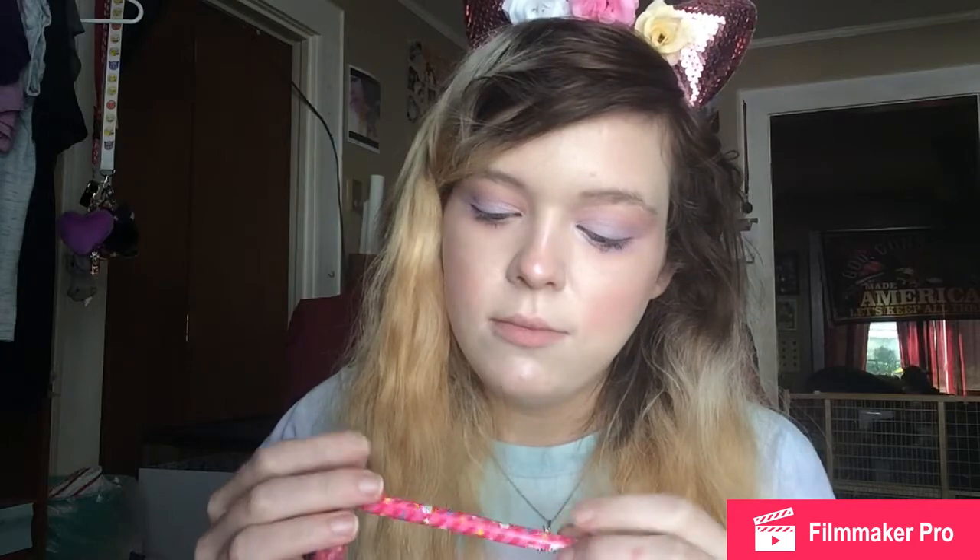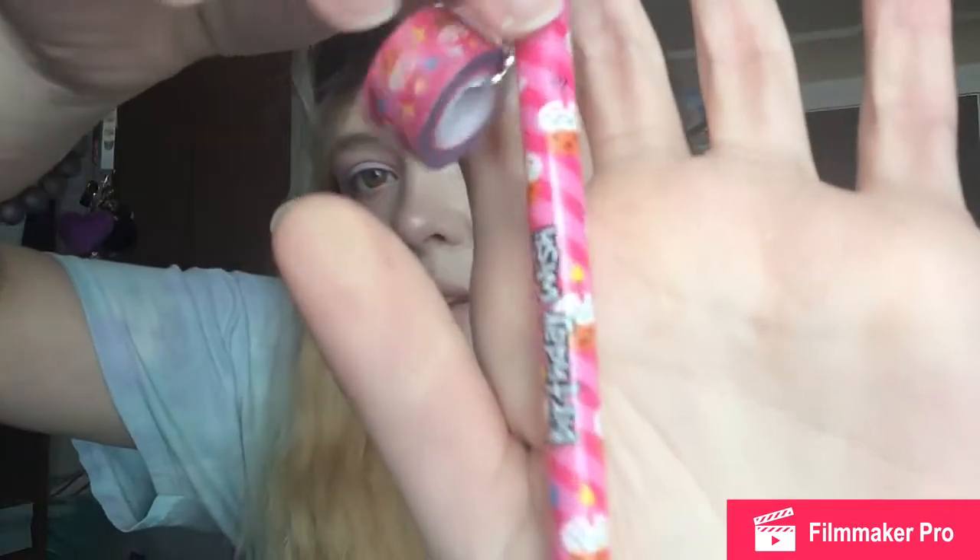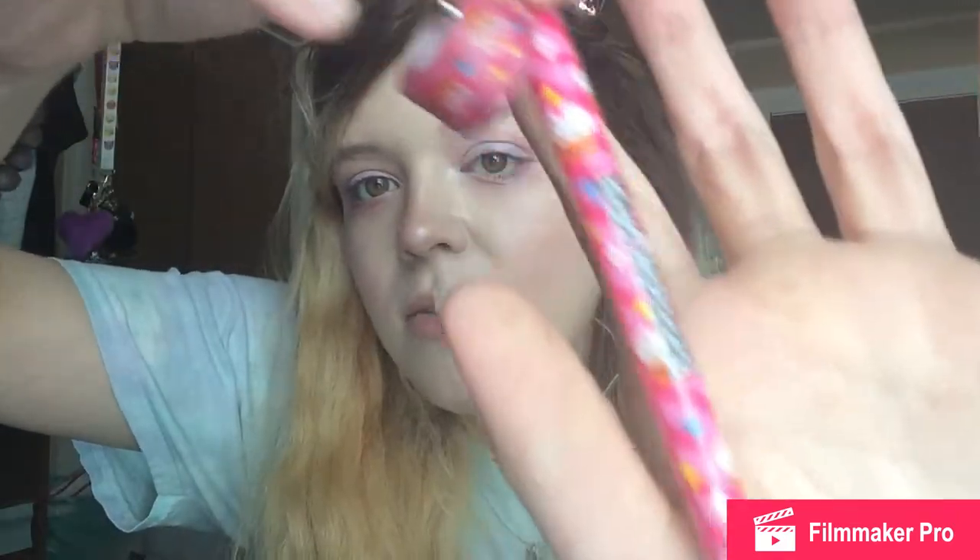The next thing is this super cute pencil. I thought it was scented but no, it's not. It just says 'Birthday Wishes' and it has this little washi tape on the side with little cupcakes on it. This is so cute and great when you need a pencil.